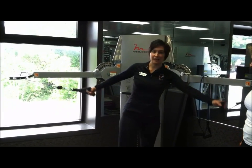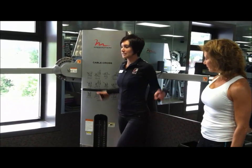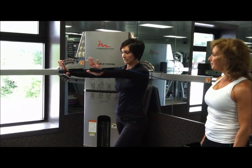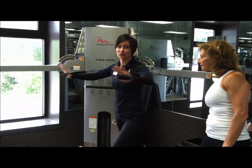I like to superset exercises — no rest in between. Another chest exercise is the band chest press, extending out and in. Bands are great because you get resistance in both directions.